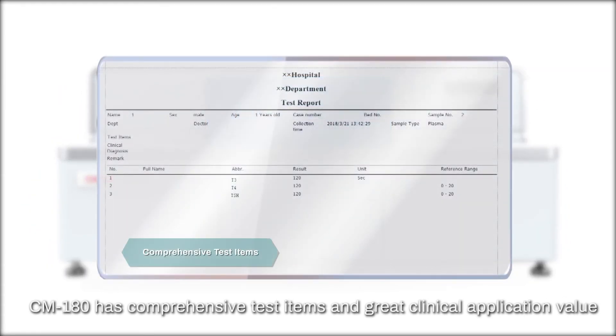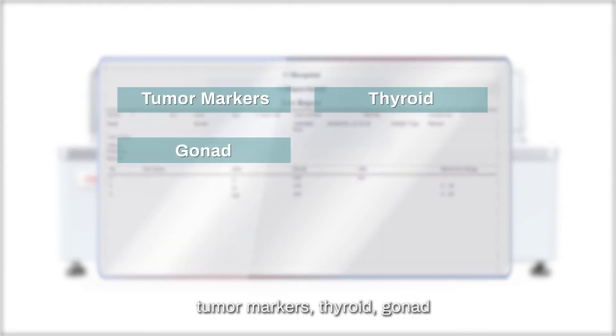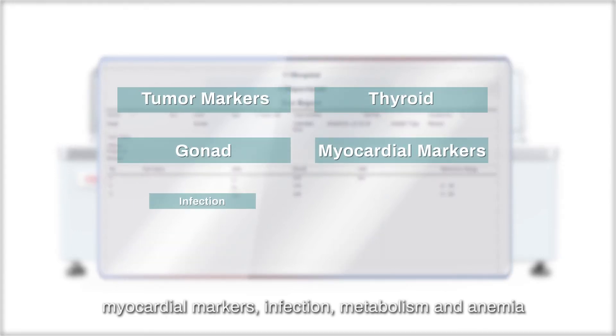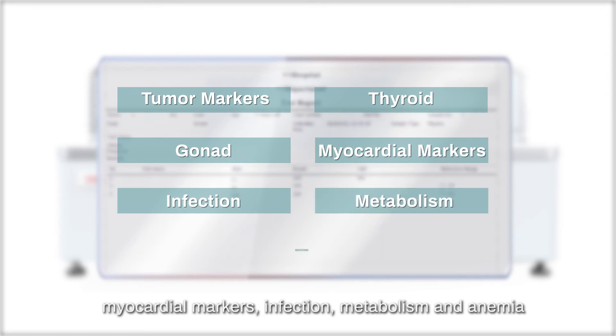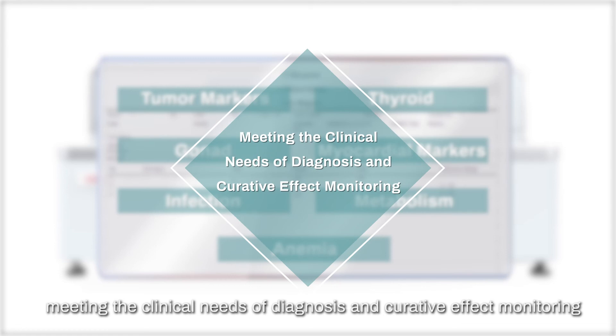CM180 has comprehensive test items and great clinical application value, covering tumor markers, thyroid, gonad, myocardial markers, infection, metabolism, and anemia, meeting the clinical needs of diagnosis and curative effect monitoring.